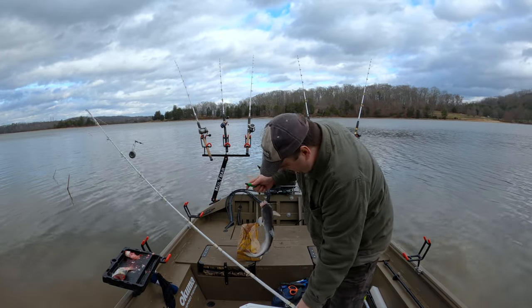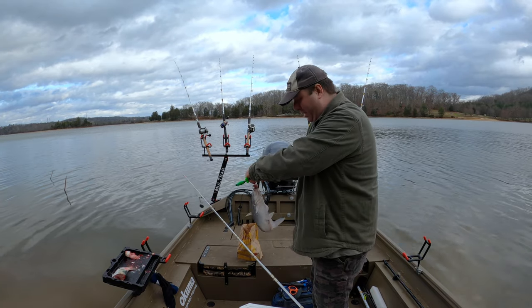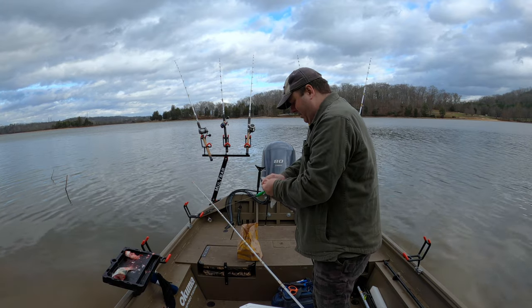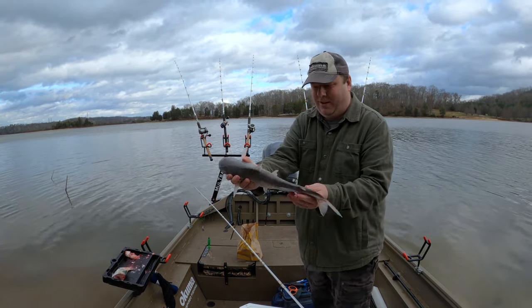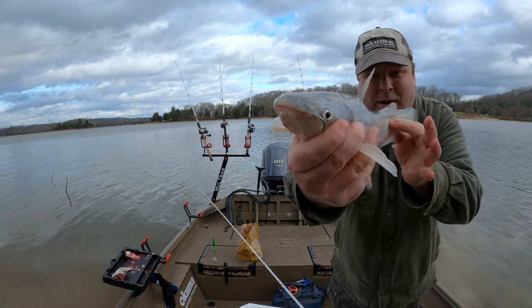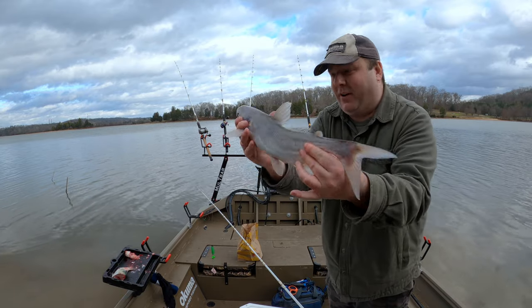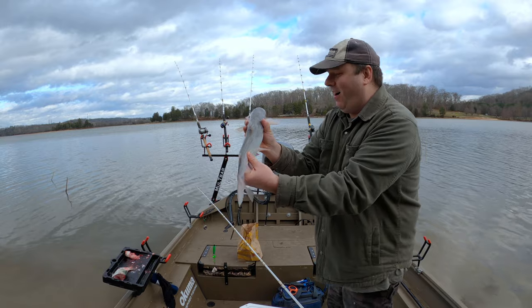I guess they do like the six foot of water. To cast to anything deeper I'd have to do a Catfish Dave cast — it's a couple hundred yards. Not skunked! That's a beautiful blue — baby blue. That's not the smallest I've ever caught, but hey, it's a fish. I'll take them.